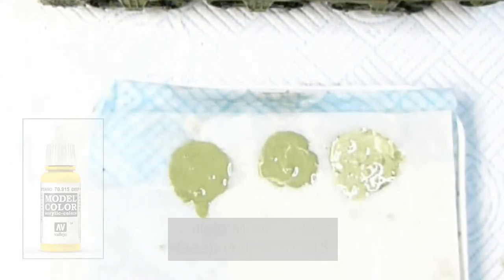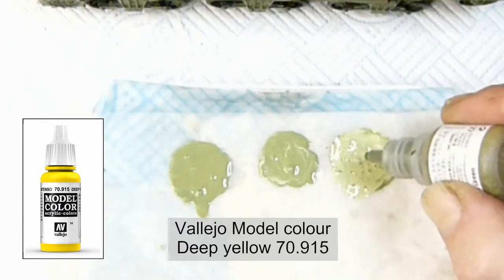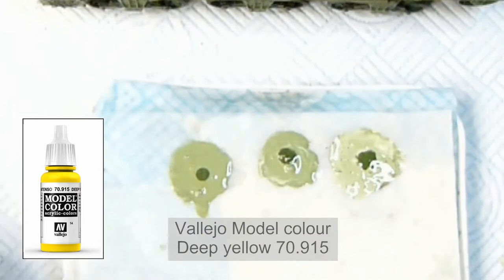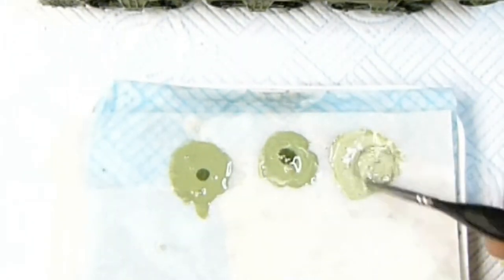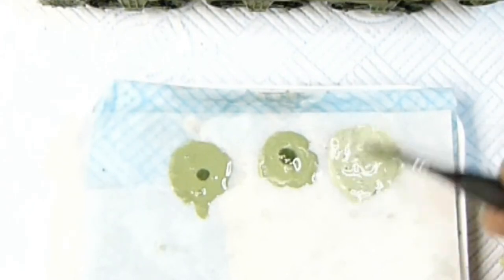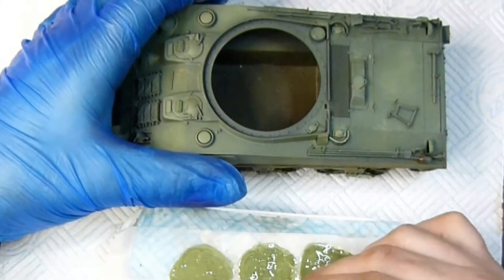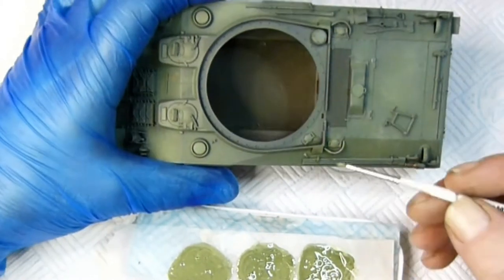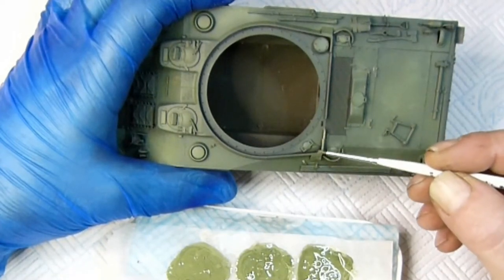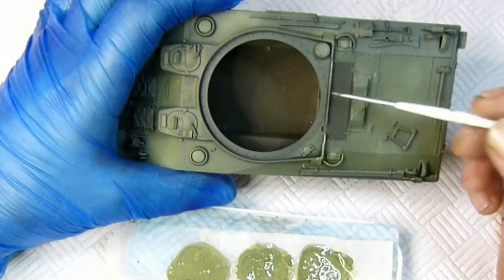I've made quite a lot of the mix on a wet palette. I'm going to use it for the chipping afterwards. I've used yellow to lighten it because using white would look more washed out. The yellow I'm using is model color, not model air, so it has a bit more body and gives a lighter color. I'm also mixing three colors, all slightly different, to help with the chipping and highlighting later.